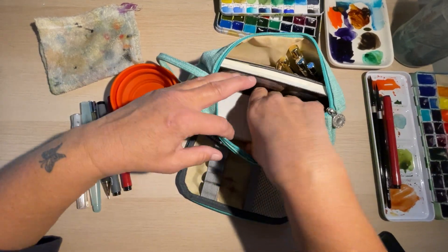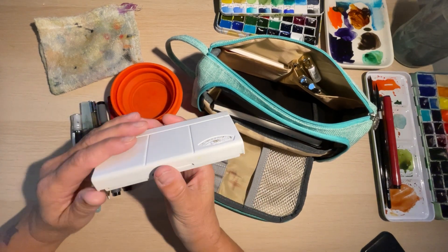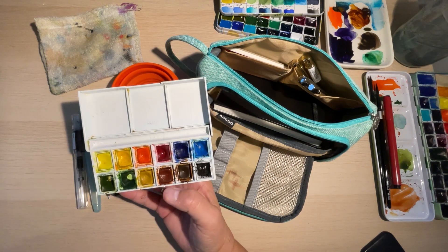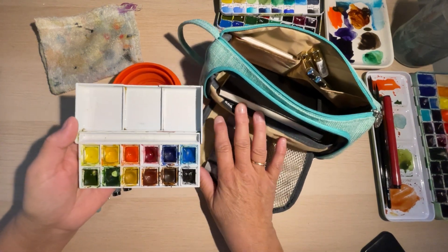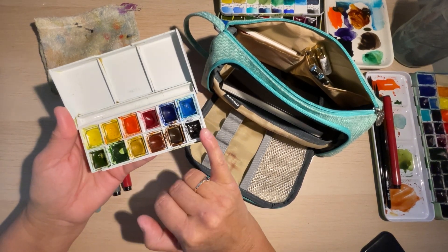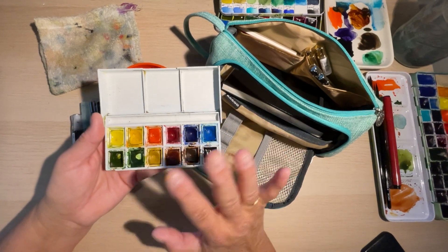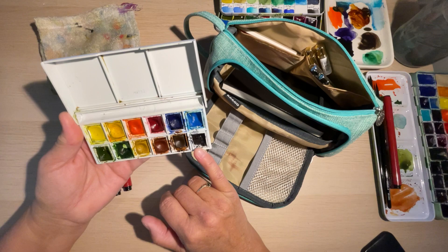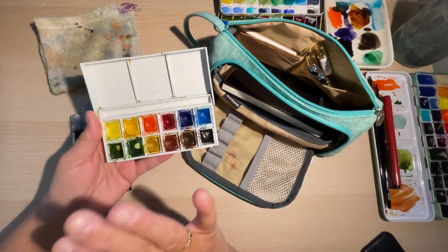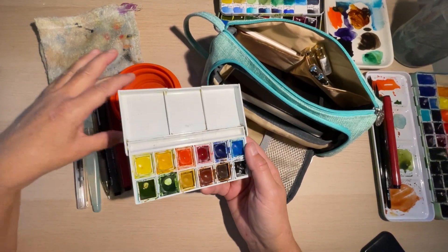There are two openings to this. I'll start with my paints — these are Winsor & Newton Cotman colors. I've had this for the last two years, and as you can see the paints are mostly in there. I've switched out a couple of colors and gotten rid of the white because I never seemed to use the Chinese white, so I put in Payne's gray, which I use quite a bit when I'm out watercoloring.